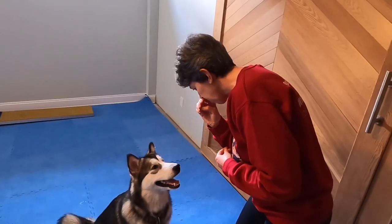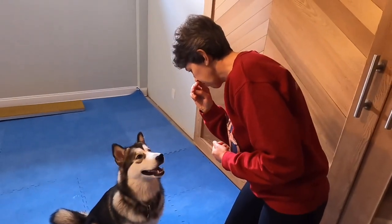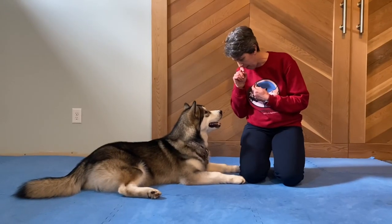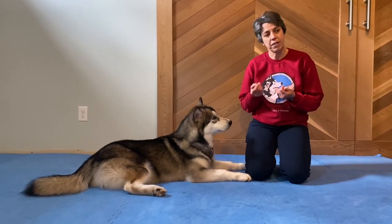Just like us, when we get too excited and we hold our breath, our dogs do the same thing. So when we take a deep breath and we calm down, the same thing happens to our dogs, and we can teach them to take a breath on cue to calm themselves down and be able to focus.